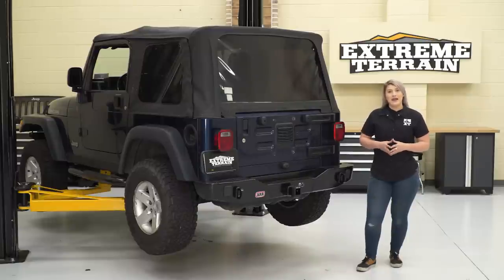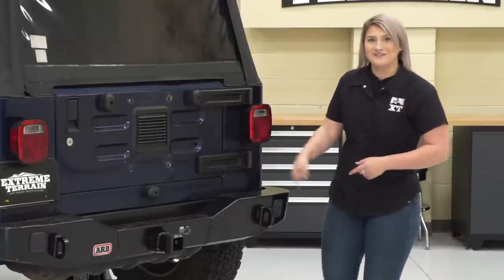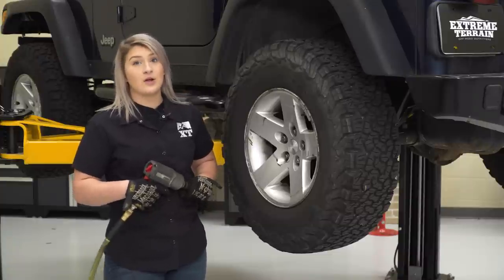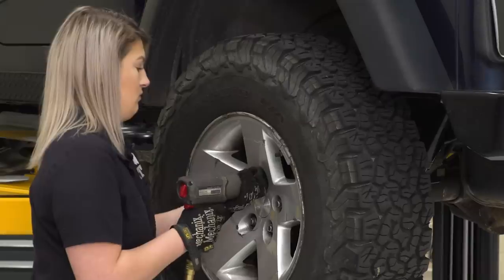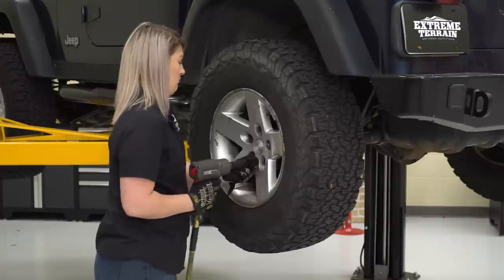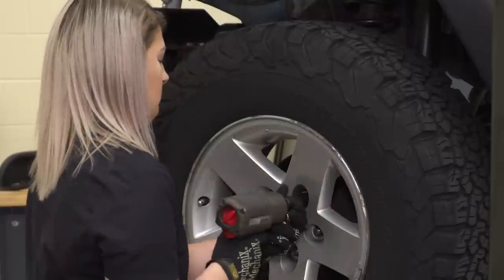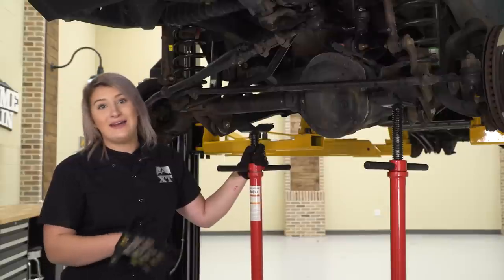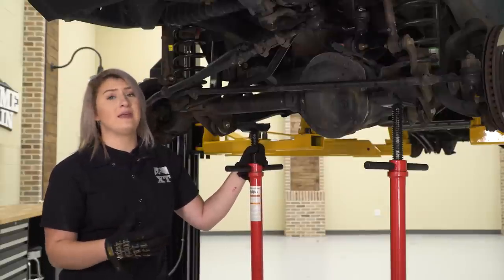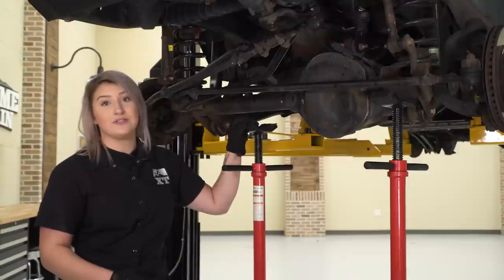To kick off our install, we need to get our Jeep up in the air. If you're doing this on a jack and jack stands, you'll need to chock the rear wheels since we'll be starting in the front. Jack up the front, or if you have a lift, get it up that way. Once the Jeep is in the air, take off the tires using a 19-millimeter socket. Before breaking any bolts, hit everything with PB Blaster or WD-40, then support the axle with floor jacks.